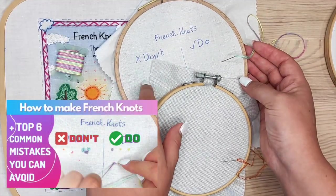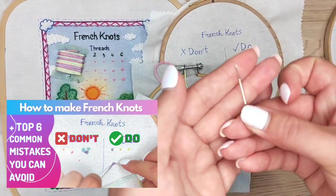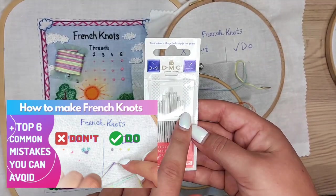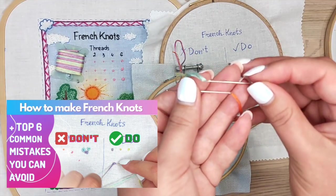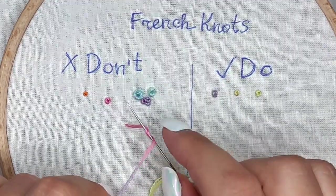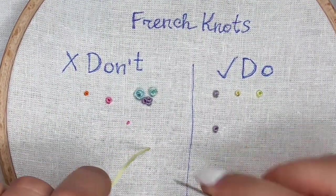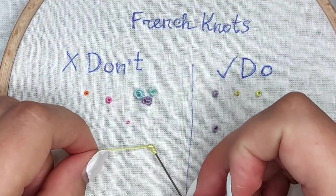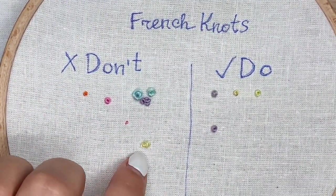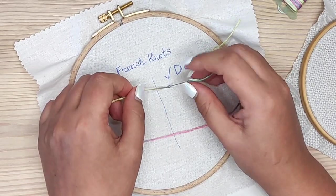That's why I created a very detailed video tutorial for French knots where I show lots of tips and tricks on how to make them properly and which mistakes people often make. I walk you through choosing the right needles and fabric, how to make perfect French knots, and how to avoid the top six common mistakes. If you watched that video tutorial, please let me know in a comment which mistakes you recognized and which tips helped you. Trust me, it's a lot easier than you think and it's worth spending time to learn the technique properly.